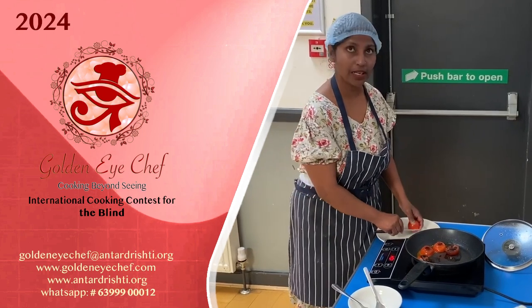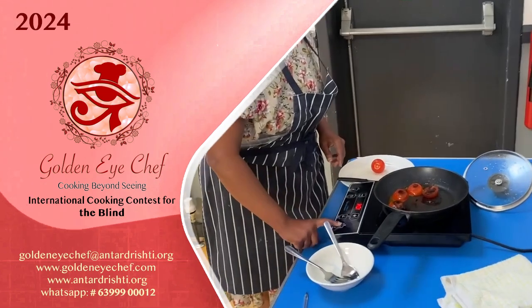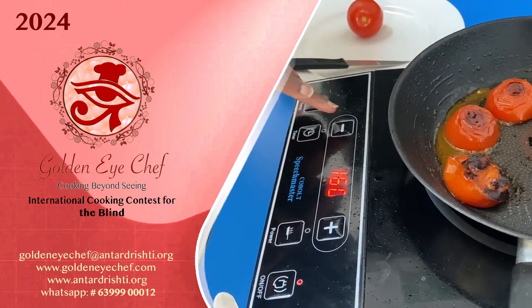Today I'm going to show you my stove. I use a stove that talks to me, so I just use my right hand. And now it's telling you 160 degrees.